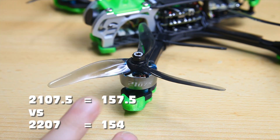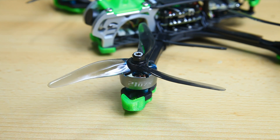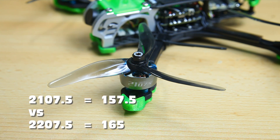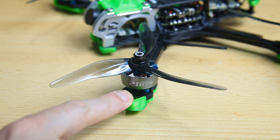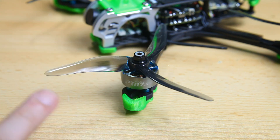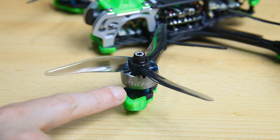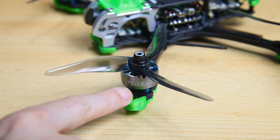If you do the math, the stator size of this motor is actually a little bit bigger. Compared to a 2207.5 motor this one is a little bit smaller, however the bell size will also be a little bit smaller and lighter. Maybe that's why these motors spin up fast. I actually think the magnets in this motor might be stronger — I honestly don't know why these motors spin up so fast, but they do, and it results in a fast quadcopter.